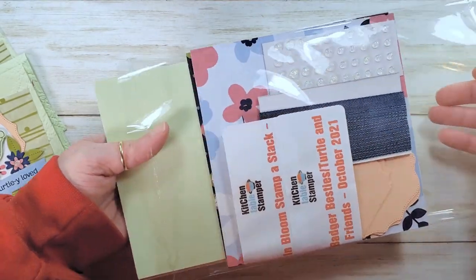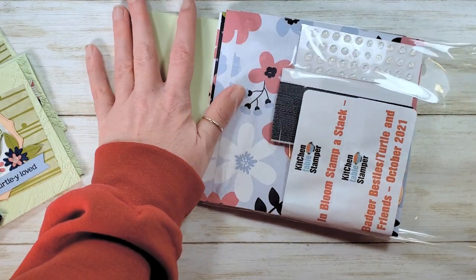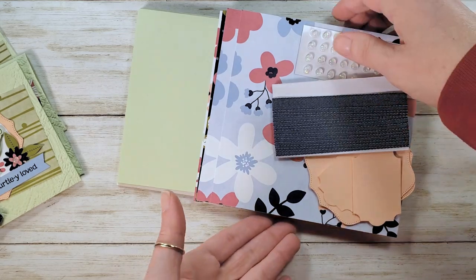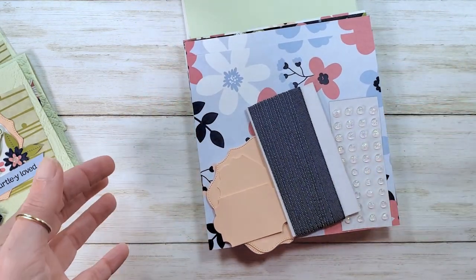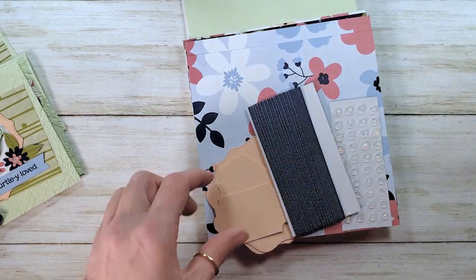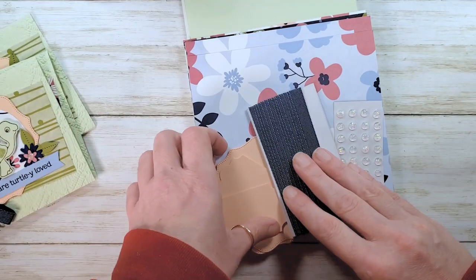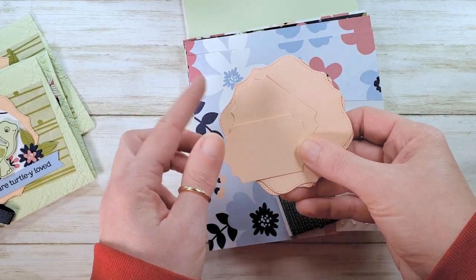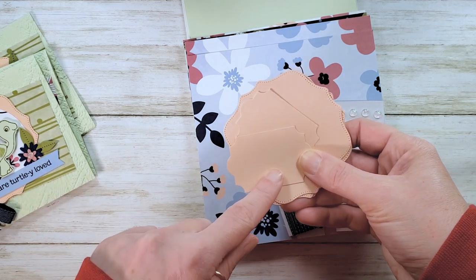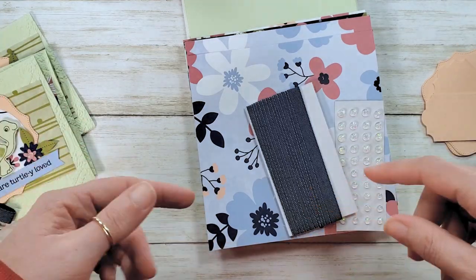We bag it clear, pack it nicely, and label what it is and what month and year you'll find it on the blog. The class is free on the blog — the packet is optional. This was the in bloom stamp-a-stack from July 2021, and we've adapted it for the turtle fronts. There are a couple of die cuts right at the front to help you adapt your in bloom kit to turtle and friends. If you still want to do it in bloom, those videos will all be linked below.